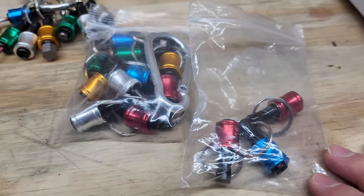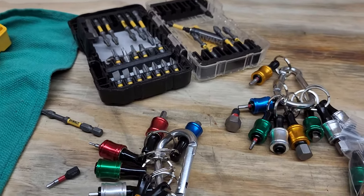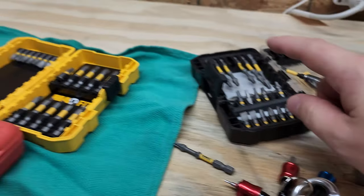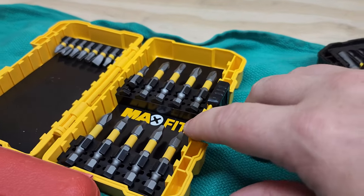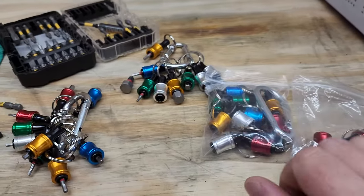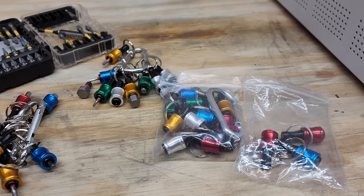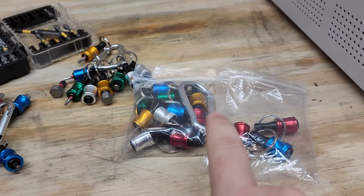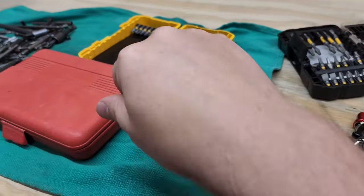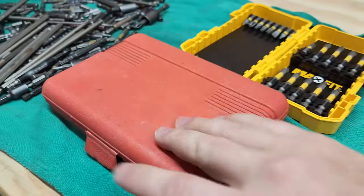I've got a few extras, and I might include some longer bits in the kits — maybe a number two Phillips or some longer torx, and keep those off to the side. I got three sets: metric, standard, and torx. They're nine and eight piece respectively, and I might use the extras to carry a few additional long bits and just get rid of those hard plastic cases completely.